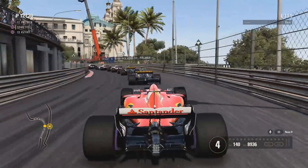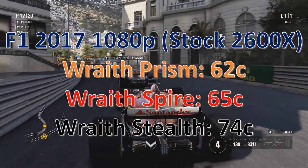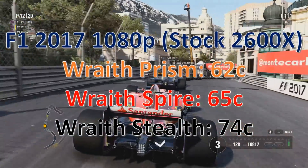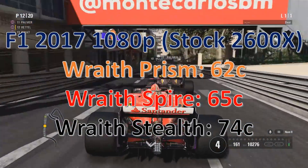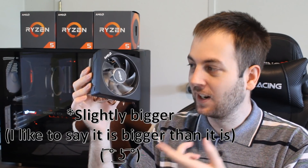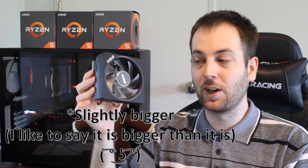In F1 2017 we also see a bit of a difference between them, but again not as much. With the Stealth it does get a lot hotter — it's a lot smaller than the other two, so that's to be expected. The Prism comes out on top; it's huge by comparison and has a much bigger fan, so overall it's the beefiest of the three.